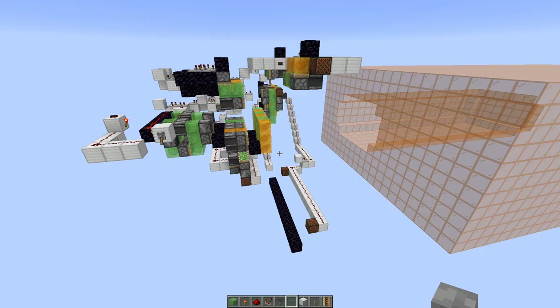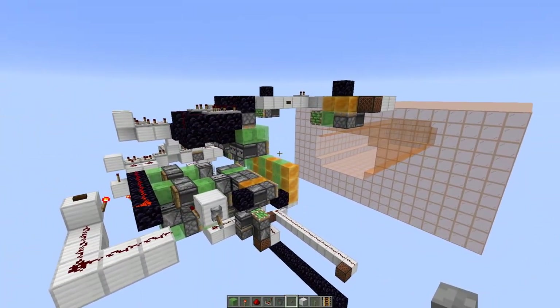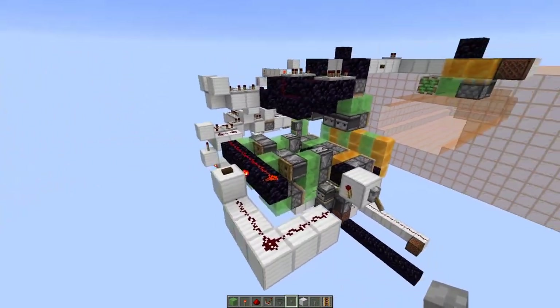Now let's get into some more of the automation. The first bit of automation that I did takes all of the blocks that stuck to the drill head off and puts them in a nice easy to manage sheet. So why don't I go ahead and turn the drill on and I'll show you.